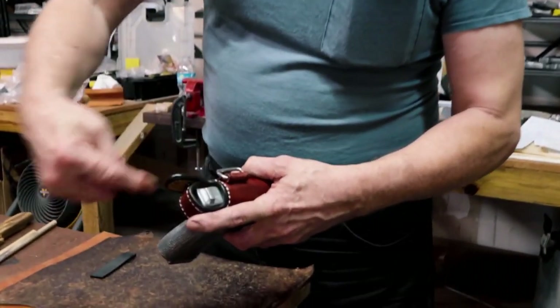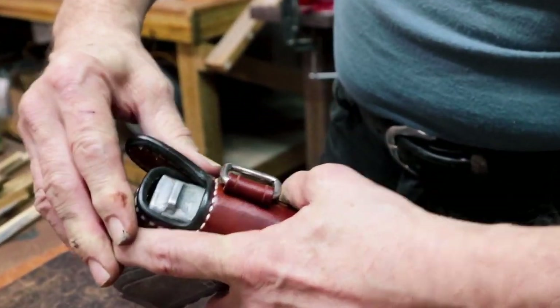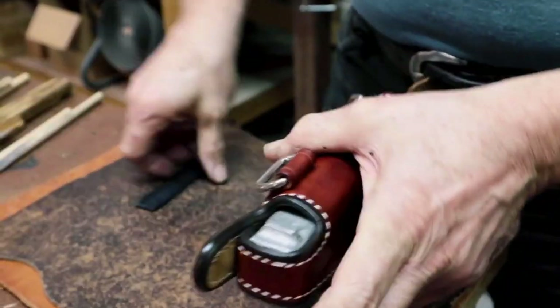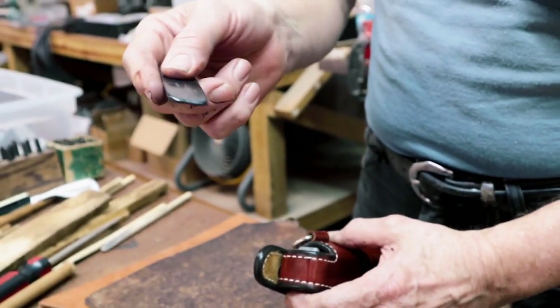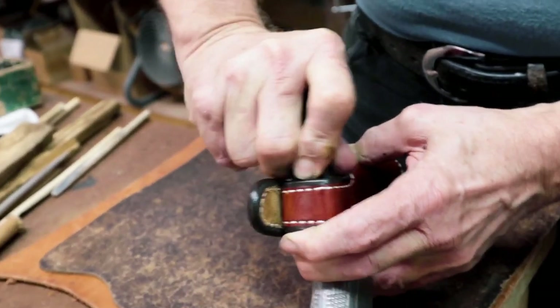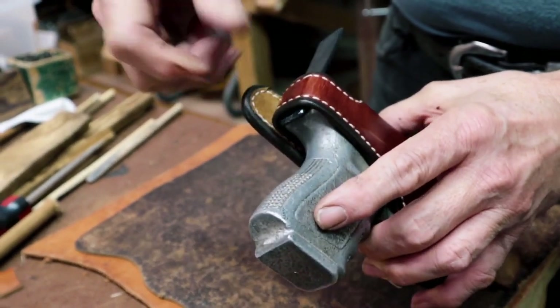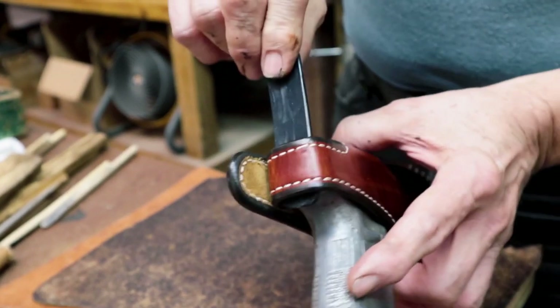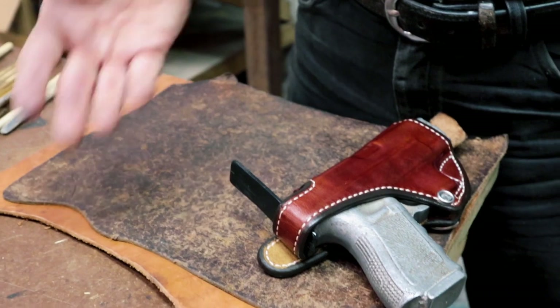Then try it without the shim and it should move a lot more easily. You don't want to hyper-stretch it, but this will break the new tightness in the fibers and let it actually draw. The other thing that can happen is the strap comes up a little short and the snaps aren't quite meeting. Then take another shim — a piece of plastic, cardboard, or leather — put it under the back of the slide to stretch it out, pull the strap over the shim, get it snapped, and let that sit for a while. It will stretch the leather and make it much easier to use.